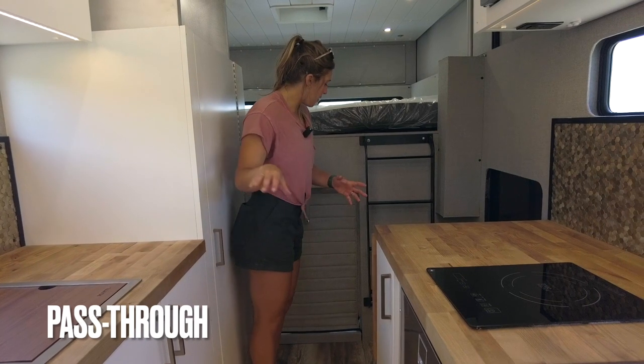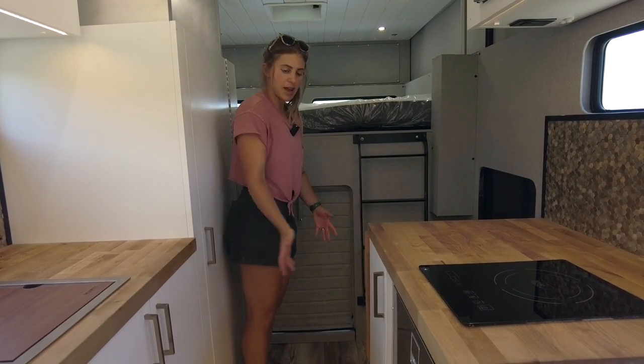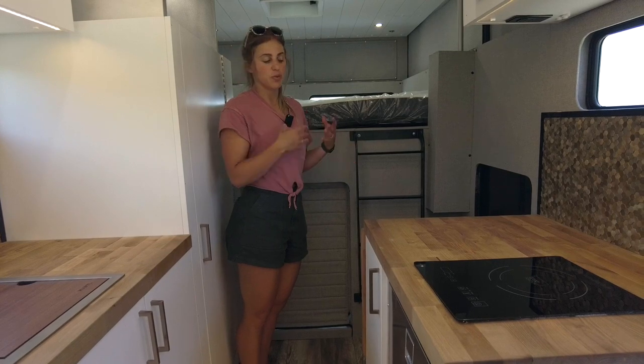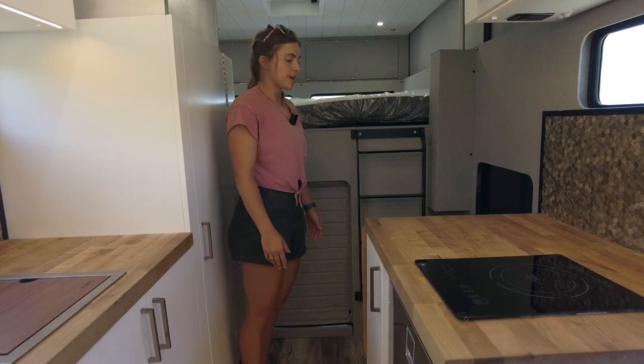The pass-through allows access to the living area and provides another entry point. It also has an insulated curtain that makes the driving experience really nice and quiet. Additionally, we have a custom ladder so you can get up into the cab-over bed.